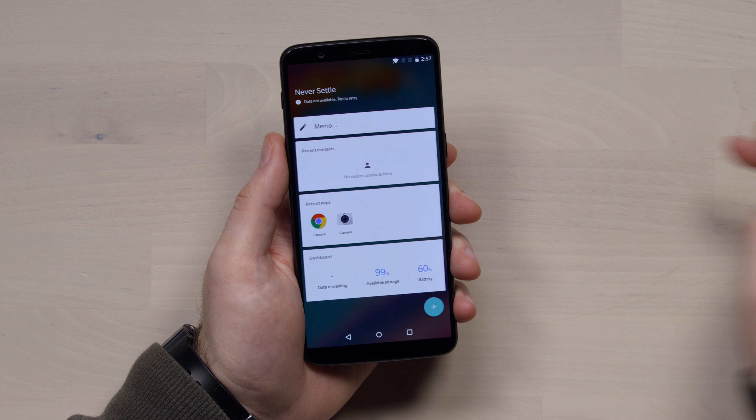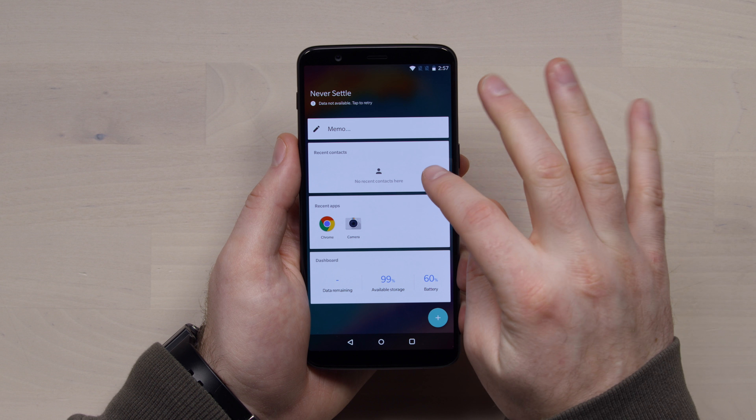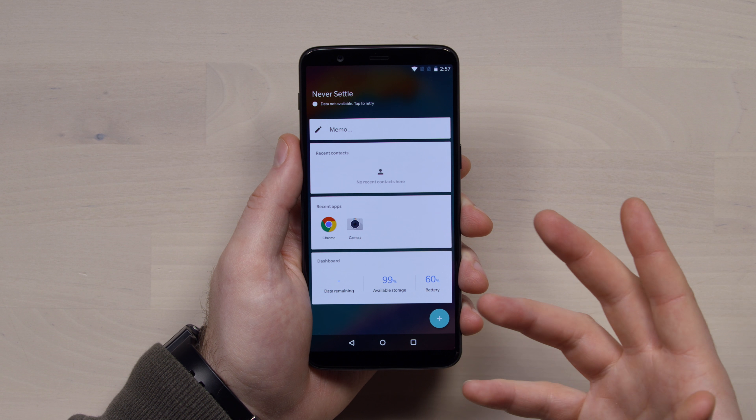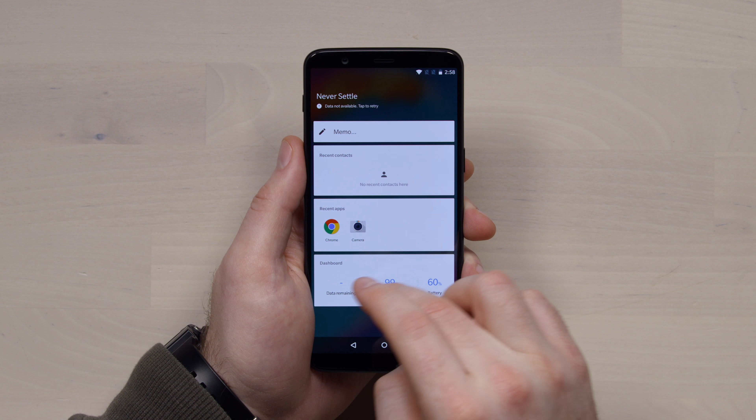When you pull over to the side, it's a little bit different on the left pane. By default you have a memo option, some recent contacts, recent apps, and then a dashboard which can show you details about your phone like available storage, battery life, and data remaining on a data plan.